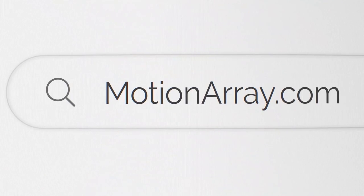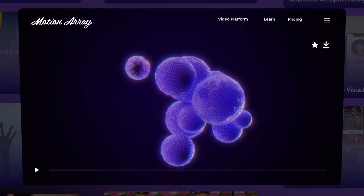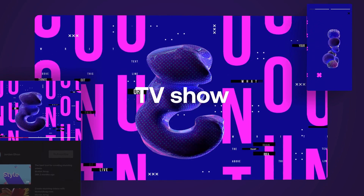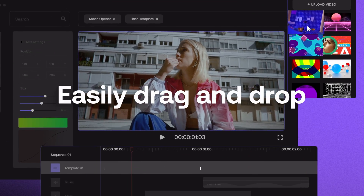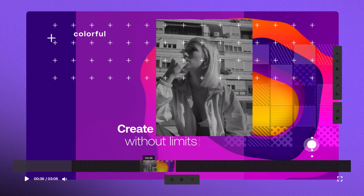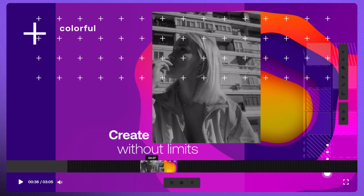Today's video is sponsored by Motion Array. Motion Array has an insane amount of different types of gorgeous assets for your videos. They have over 80,000 premium quality templates, stock video, and music to help you make your videos better and faster than ever before. Simply put, they are the one-stop shop for your post-production video needs. I will have a link in the description below if you guys want to check out Motion Array and start creating amazing videos faster and easier.